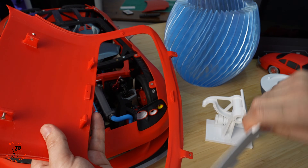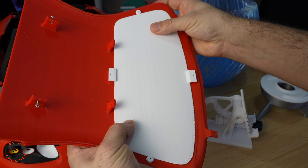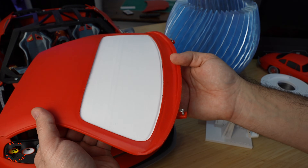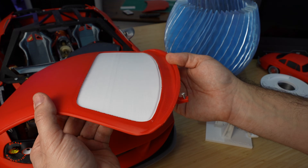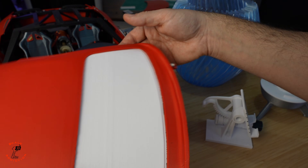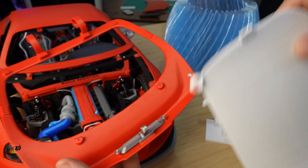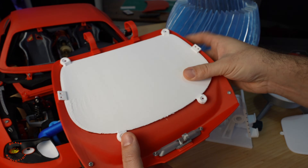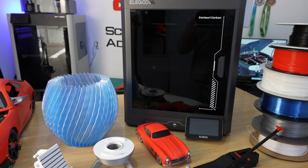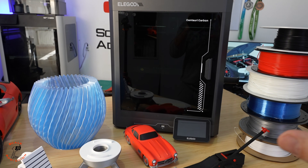Testing the windshield — it fastens with four screws, and the measurement is correct, it sits perfectly. I test-printed the trunk glass as well and everything came out really good. I'm thinking about putting a camera back there and driving it, maybe in the rain — it will look cool.